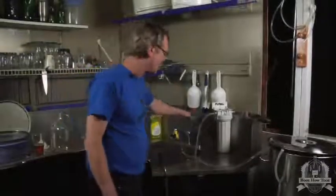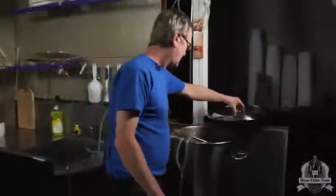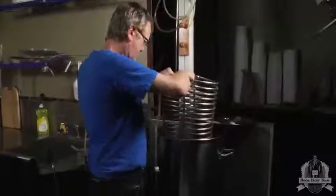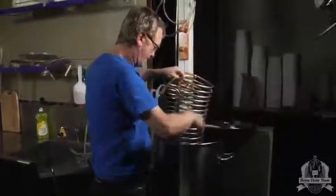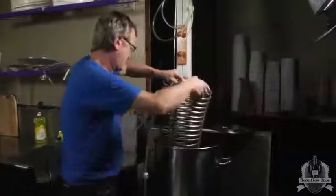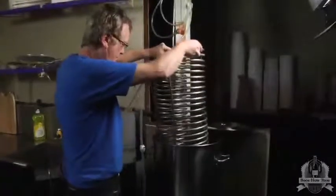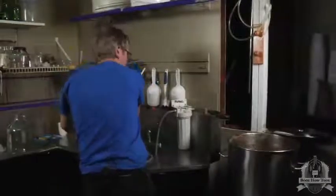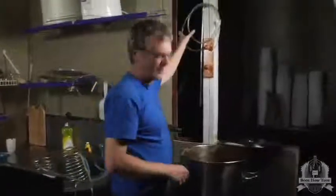Now we can turn off the water — we've already got it cooled down — and we need to remove these coils. They're going to drip. Let's get this thermometer out of here, and then these can just go in the sink. Then we're going to transfer using a siphon.